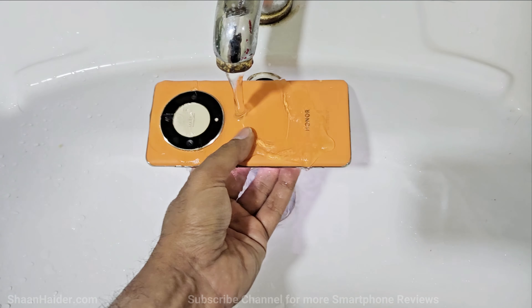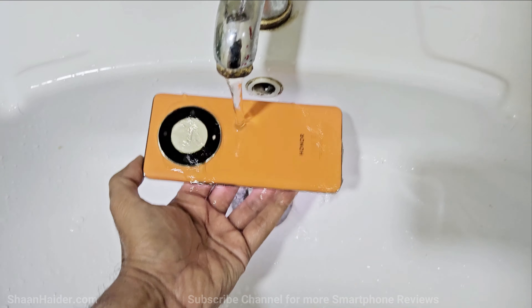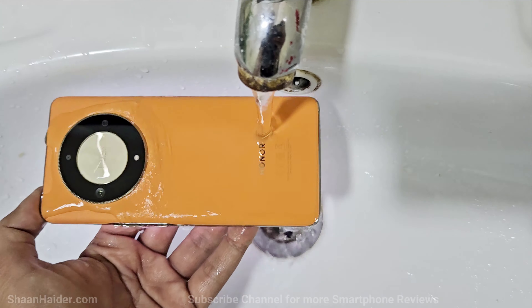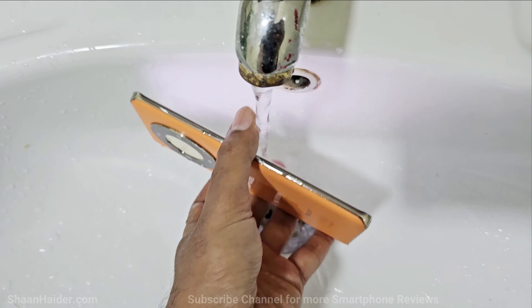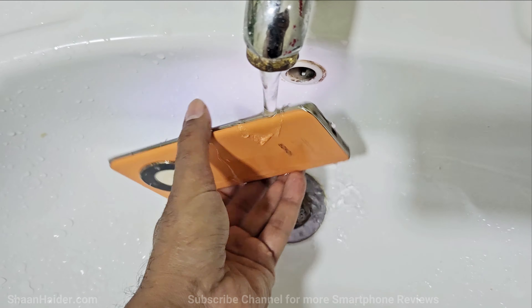A bit of water on the back, on the sides, as well as at the bottom — the touchscreen and USB Type-C port.